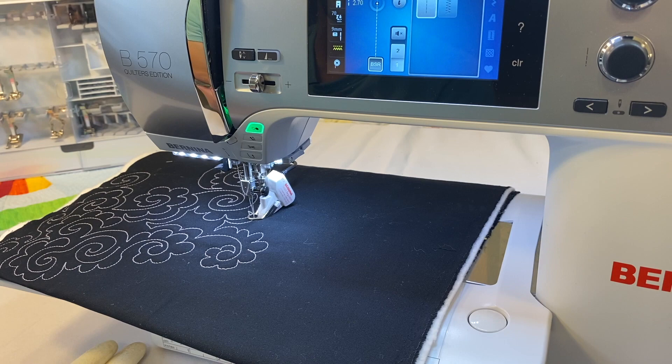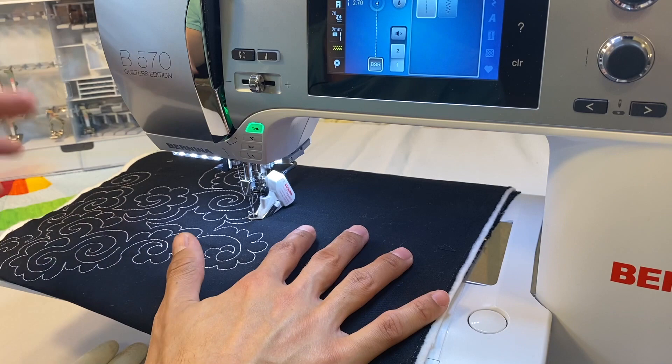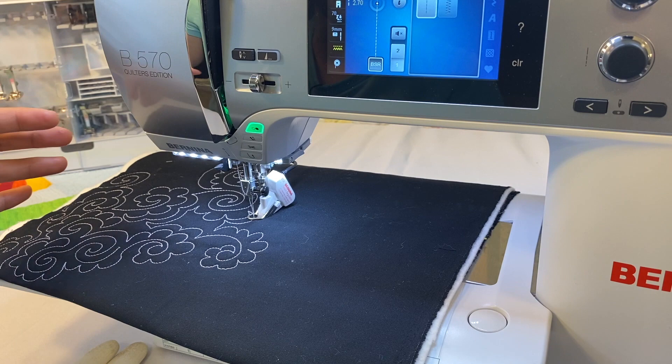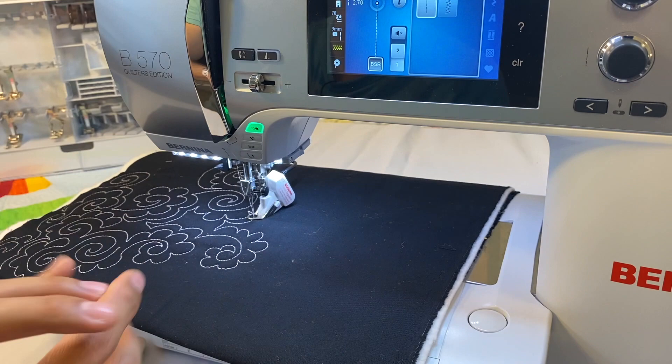The way the stitch regulator works: when you move your fabric, the machine stitches at the set stitch length. If the fabric is moving jerkily, you get jerky stitches. Without a stitch regulator, the machine stitches at the speed your foot pressure dictates, giving tight or loose stitches but not that jerky look. With the BSR, jerky movement causes the machine to slow and speed up to maintain stitch length, making that variation very visible.